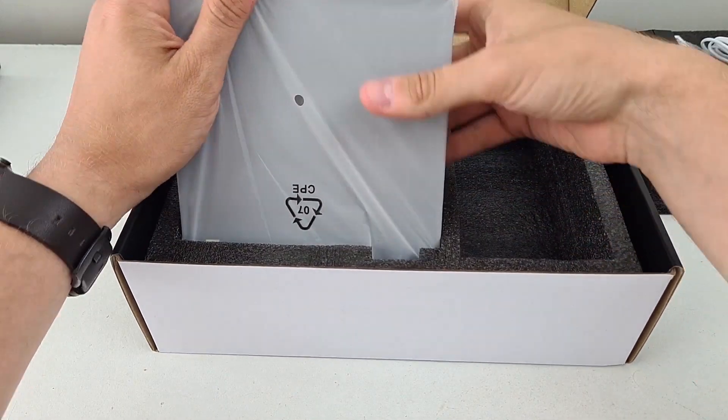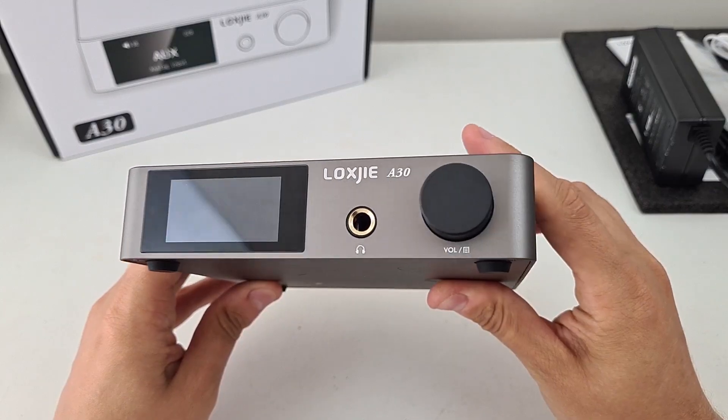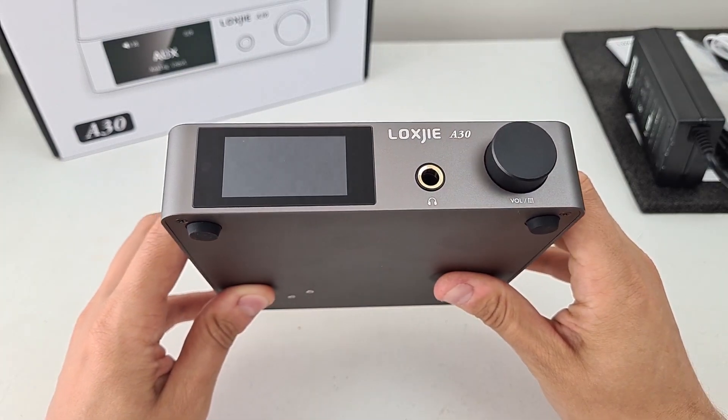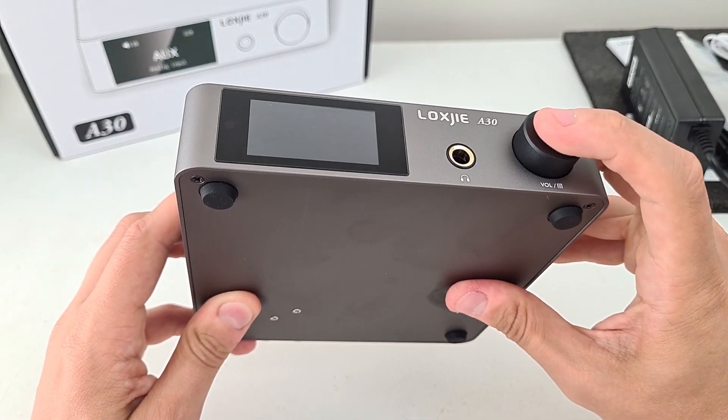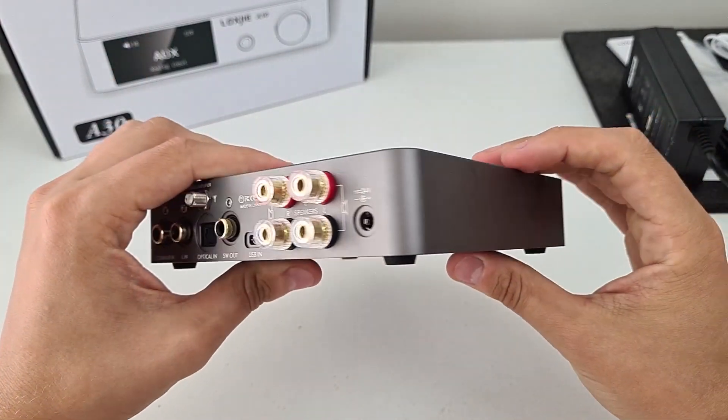Here is the amp itself, wrapped in a bag, very light, only half a kilogram. It has a headphone amplifier as well, a clicky button on the front, and of course we get a Hi-Res audio sticker.